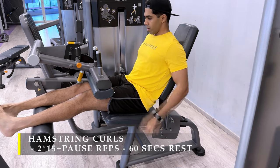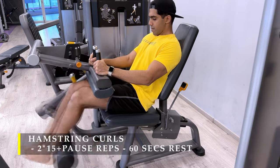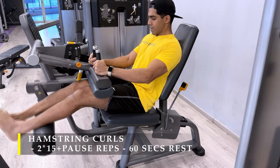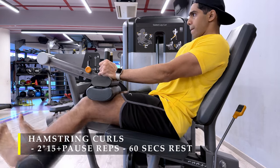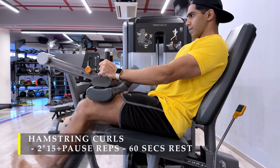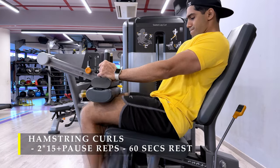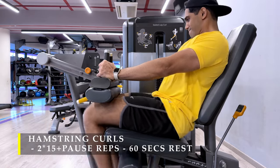After quads, we move on to hamstrings — same style: two sets, 15 repetitions plus a few pause repetitions, with 60 seconds break in between. You're going to feel a lot of tightness and blood pumping, which is good — that means you're working your legs close to failure. You might feel a little shiver in your legs after completing an exercise; that's just muscle or nervous system fatigue. This limits our total exercise time to 45 to 60 minutes.